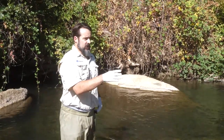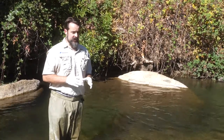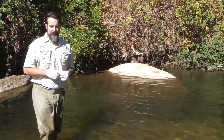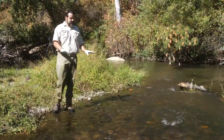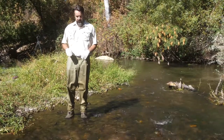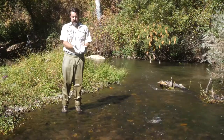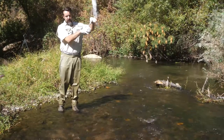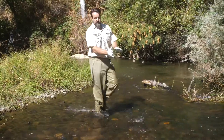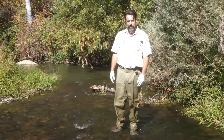Now I'm going to walk upstream here a little bit and talk about what a redd looks like so that we can be sure to avoid walking on those, because we certainly don't want to be stomping on any of the eggs that are in the gravel. This is a riffle, and this is the kind of spot where you might encounter a salmon redd. What you want to look for is a clean spot in the gravel, it'll look like a little pocket, there might be a pile behind it. If you see something like that, just walk around it, just avoid it, don't step on it. You want to make sure the eggs in there are not damaged by our wading.